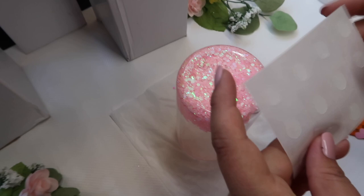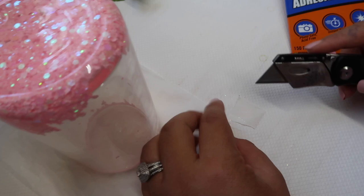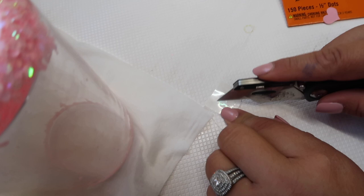I'm going to start with the glue dot. The glue dot is like a little circle. I'm going to take one of the glue dots and actually cut it into fourths — take an exacto knife or scissors, cut it in half and then in half again. It's a little hard because it's so small.